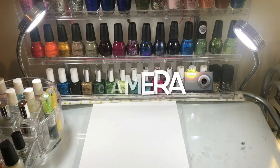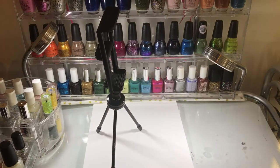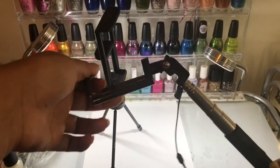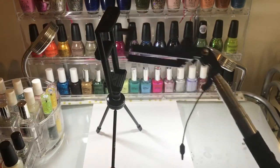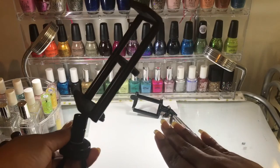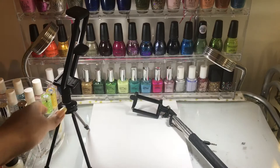Moving on to the camera I use to film — let me tell you a little bit about my experiments. I tried a tripod before but ended up choosing the selfie stick. It's a very cheap kind, nothing fancy, but it's just perfect for the purpose. The tripod doesn't allow me to bend it enough so the camera can focus on my nails, and that's why the selfie stick works perfectly.